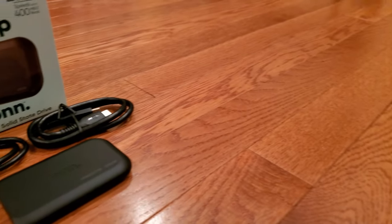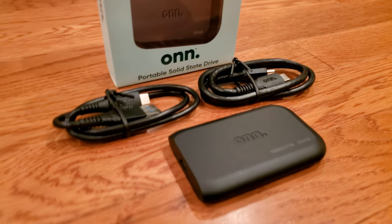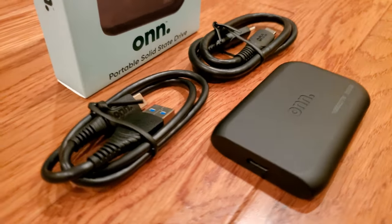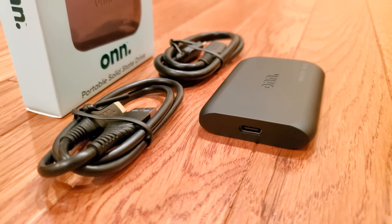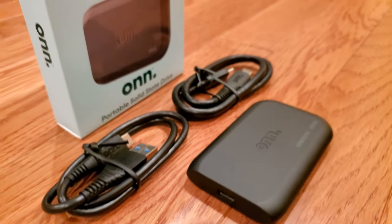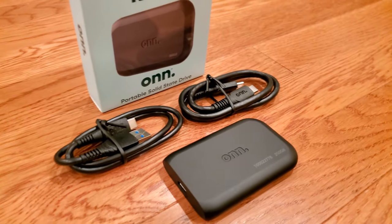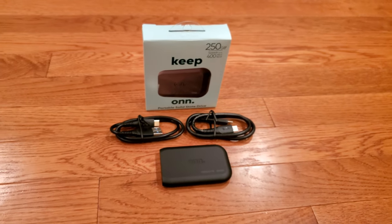Overall, we were surprisingly satisfied with the ONN Portable SSD. The performance is definitely up to spec for most use cases, the physical design and build are great, and the price point is much lower than other options in the market that carry a US warranty. If you'd like to pick one up from Walmart, check out the link in the description below. If you enjoyed this video, like, subscribe, and post any comments or questions below.